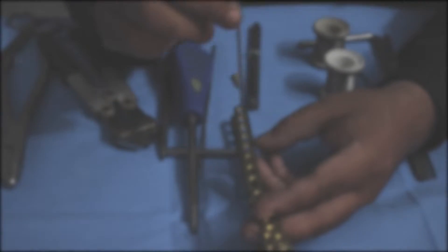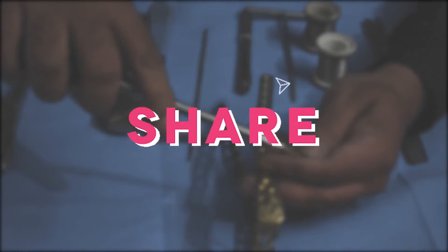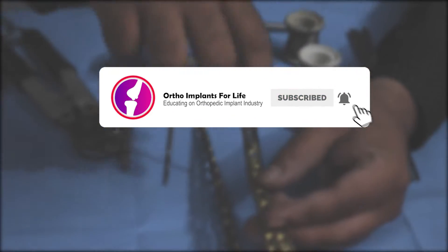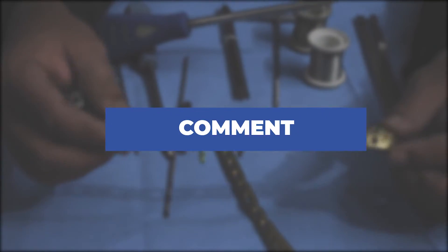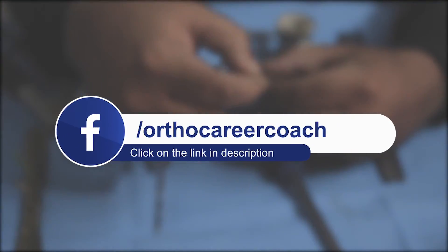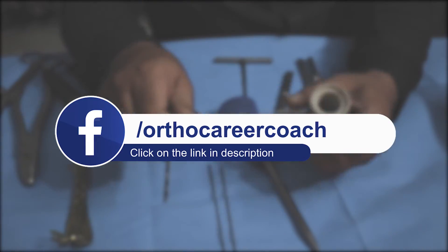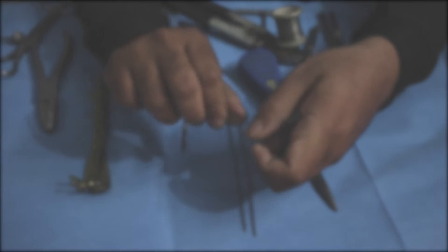If you enjoyed the video, please like it and share it. If you are new to our channel, subscribe and hit the bell icon to get notifications for upcoming videos. If you have any queries, comment in the comment box. To know more about career prospects in the orthopedic implant industry, click the link given in the description. Thank you, see you in our next video.